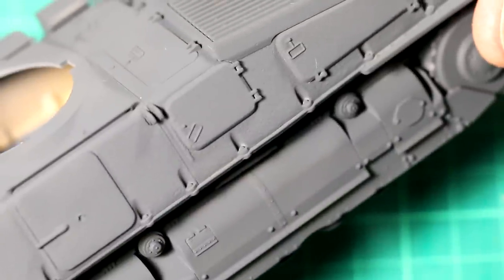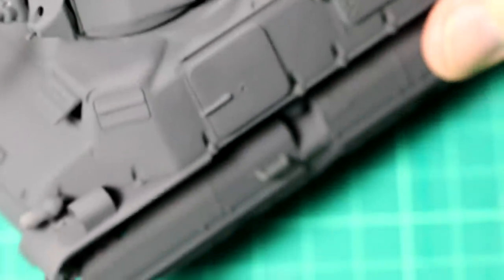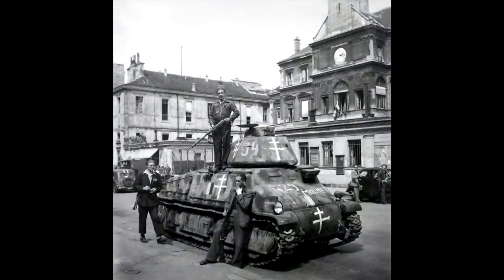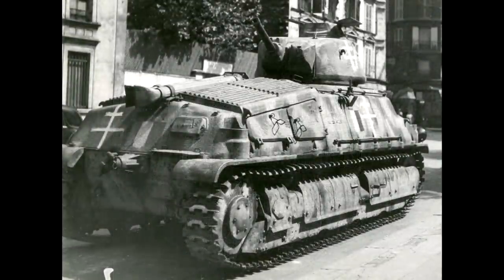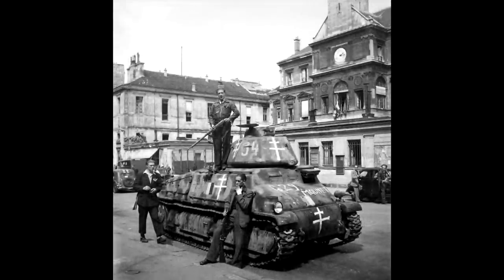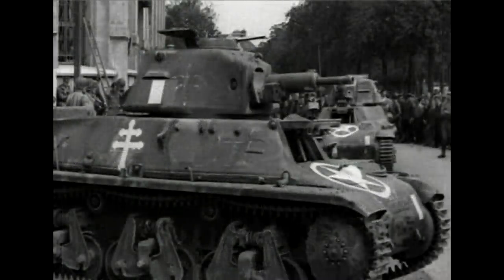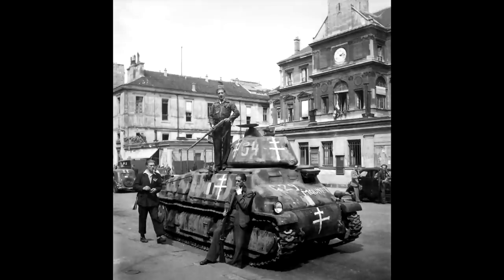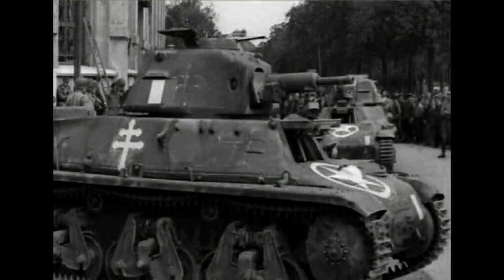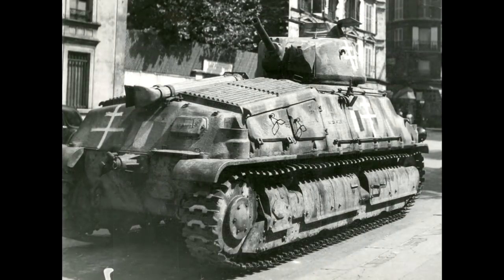At this point I gave the model a coat of Tamiya grey primer and then a coat of XF63 German Grey. Almost immediately I decided I didn't like it and wanted to do something different. I did some research and came across images of S35s which were in French hands, captured by the Germans at the Fall of France, and then recaptured by the French forces in 1944 when Paris was liberated. Because it's quite late in the war, we can assume the German paintwork would be the three-colour dark yellow, brown and green scheme. Looking at how hastily the Cross of Lorraine and the French flag were painted on, I think it's fair to assume the German paintwork was not painted over.